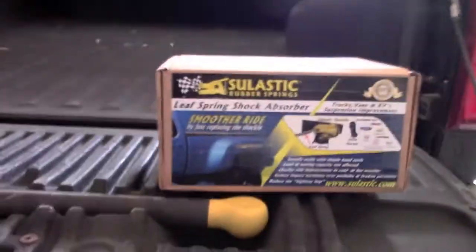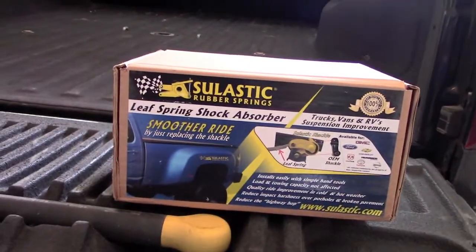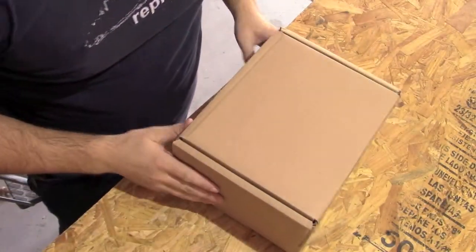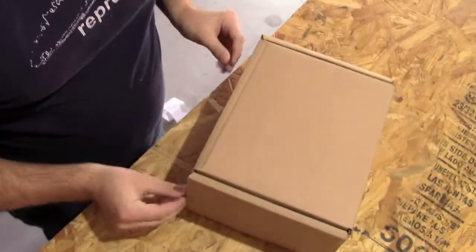So I went ahead and did some research and went out and purchased these - the Silastic leaf spring shackles. I'm a little curious to see how much difference these actually make. You watch all the videos and they show all the compression and how it takes out that little vibration. So I'm going to get these installed, take you step by step on how to install them, then take it for a ride and see if it actually makes a difference.